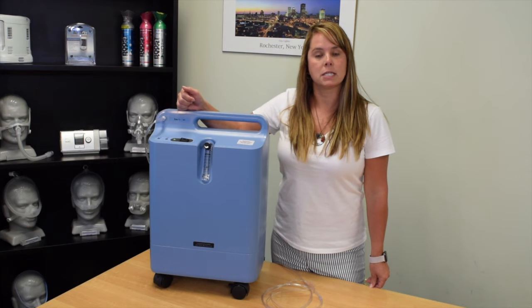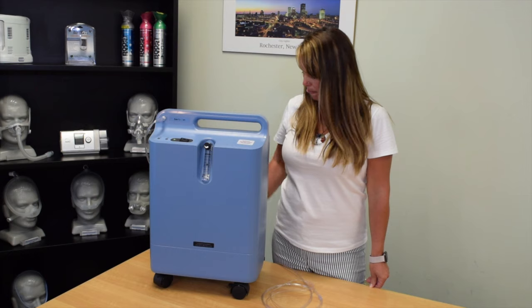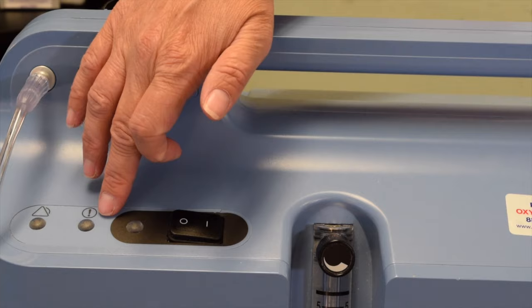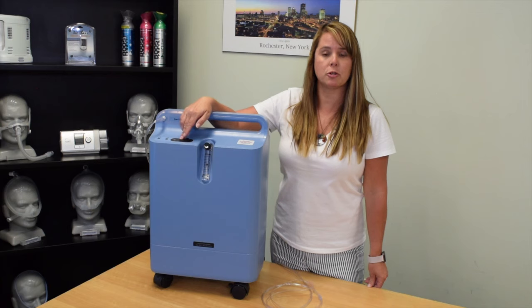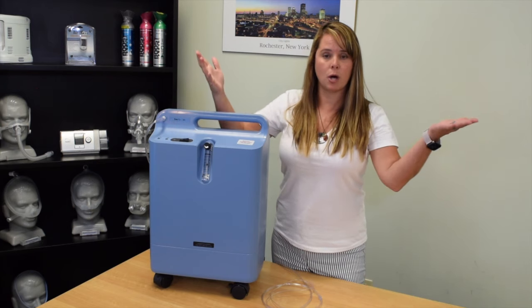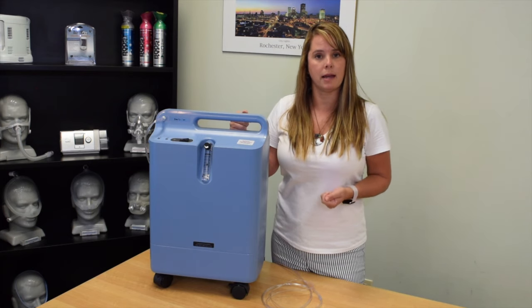The first issue we may experience with our concentrator is if for some reason the concentrator has lost power. If so, you're going to get this loud, audible alarm. You can see that we don't have any alarm indicators, but you can hear that audible noise, so we're going to go ahead and turn the concentrator off. Obviously if the power is out in the home, that is why your concentrator has lost power — you'll want to switch to your backup e-tank.